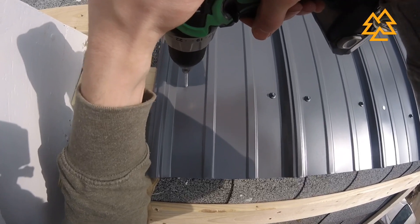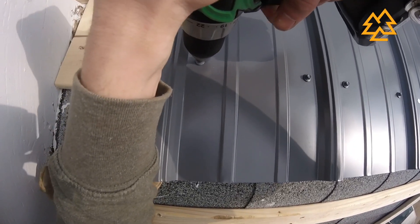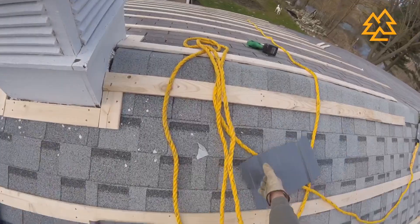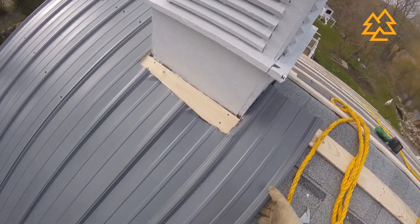I tightened the screws so that the washer wouldn't move and it was tight but not too tight to where the neoprene started coming out the sides of the washer. On that first panel I put screws on one side of the rib as I moved down on each purlin strip. Then on the next panel I trimmed around my cupola.